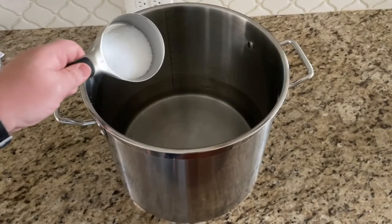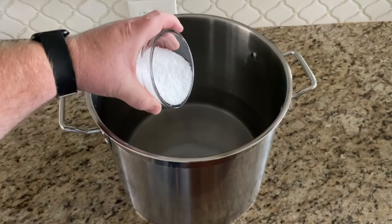Now that we got our water in the pot, I've got roughly a gallon and a half in here, so I'm gonna put a cup and a half of salt in here. Again, if you're using one gallon of water use one cup of salt. If you're using two gallons of water you use two cups of salt. So I've got a gallon and a half so I'm using a cup and a half. Measure out your salt and pour it into your water.